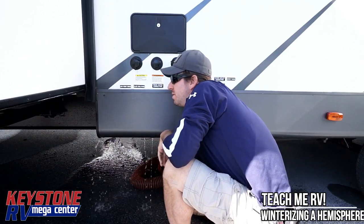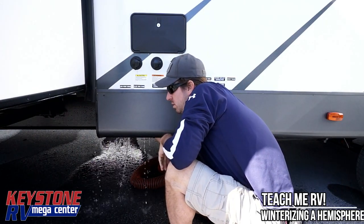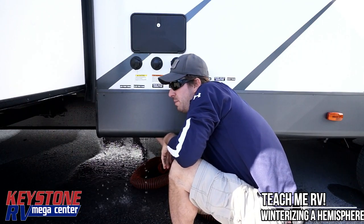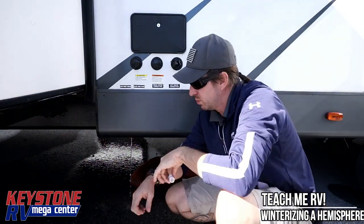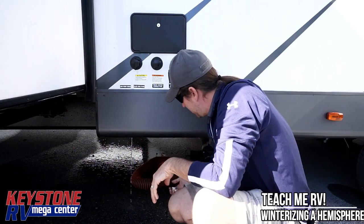We're going to hit the second one here now. Next thing we're going to do is come up here to the hot water heater. So we've got these two caps out — that's what we're trying to get out, so that's the first thing we're going to do.